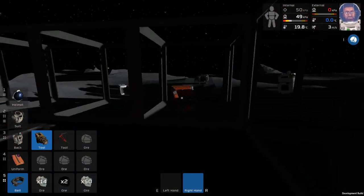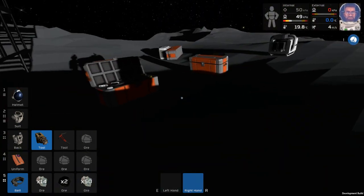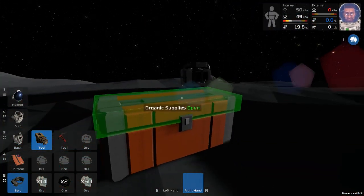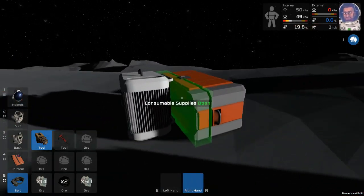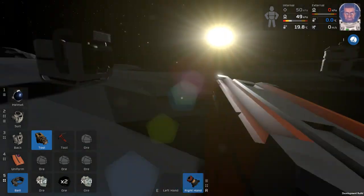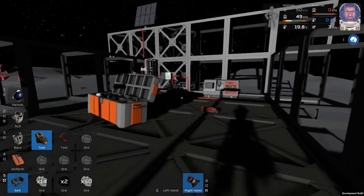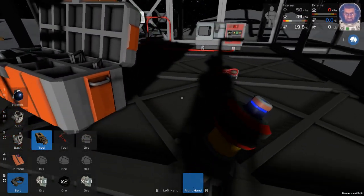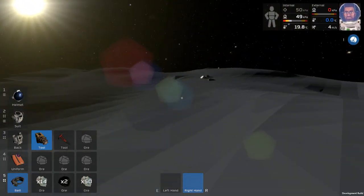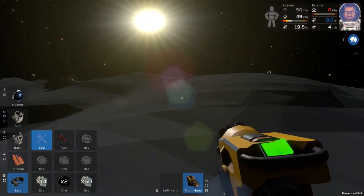One other little thing - just out of sheer paranoia - let's put down the beacon so that if we get lost we can find our way back. Gotta remember to turn it on. It's not like we're really gonna get lost - we'll just head towards the sun anyway. That's the easiest way to explore without something like the beacon.